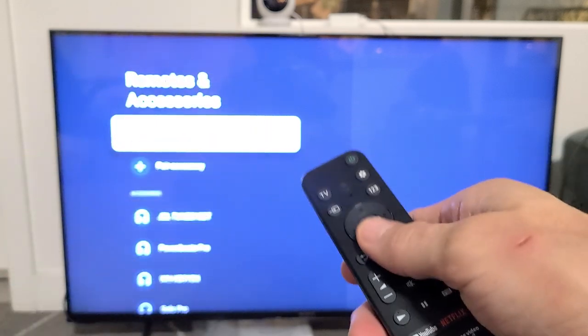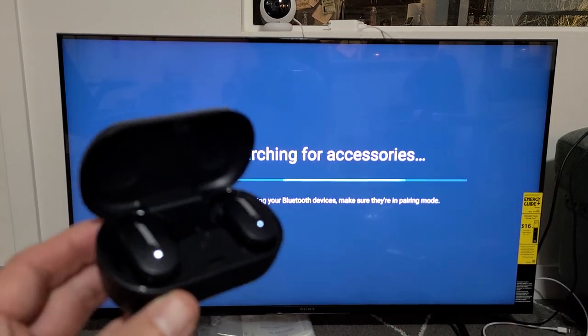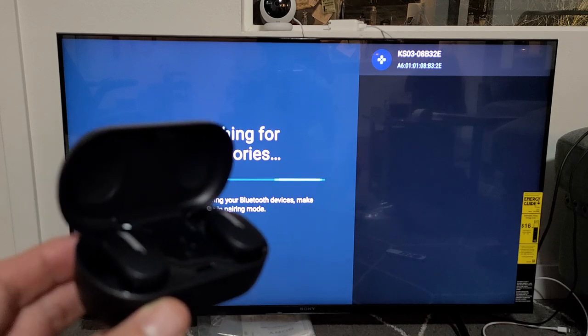They're in pairing mode now. I'm going to go down to Pair Accessory and click OK. I'm still in pairing mode — you can see it's still blinking blue. Let's see if it finds it. If it doesn't find it in about 15 seconds, just go back and then do everything over again.